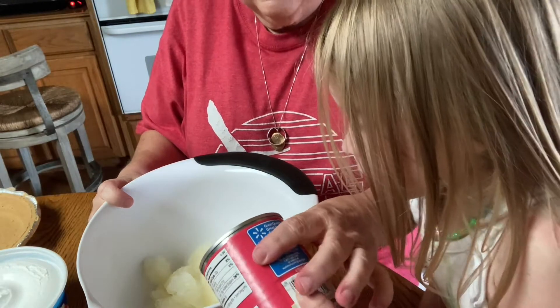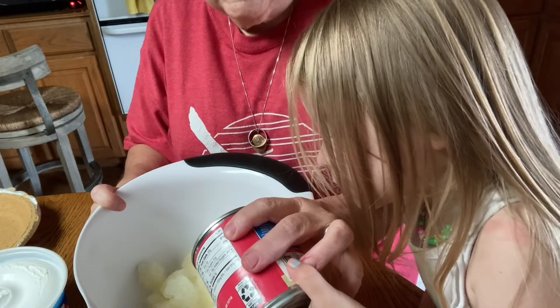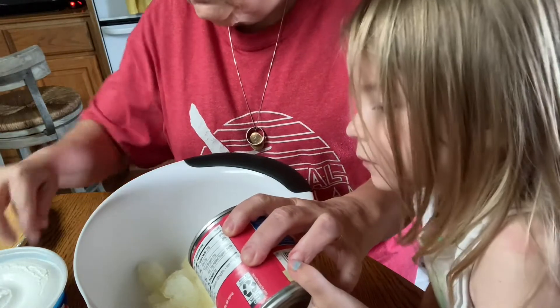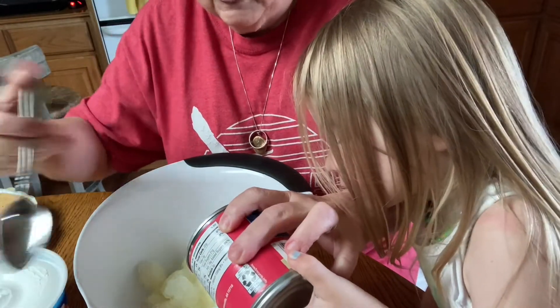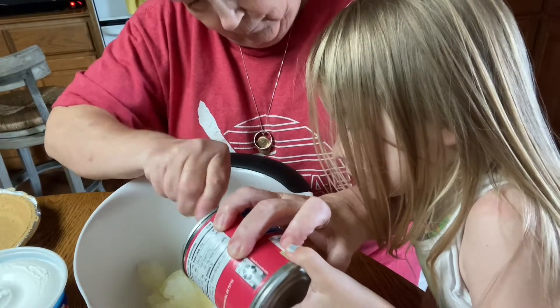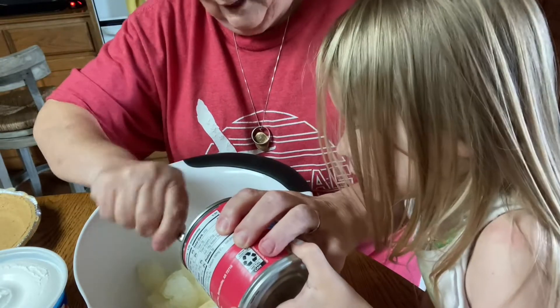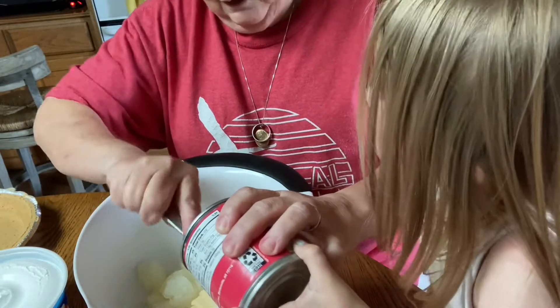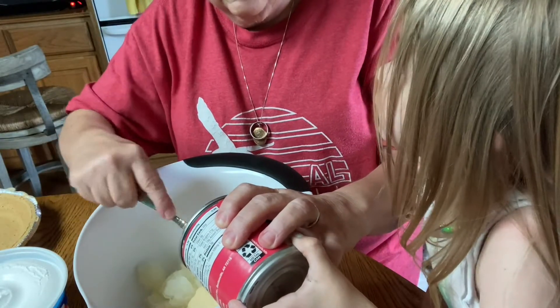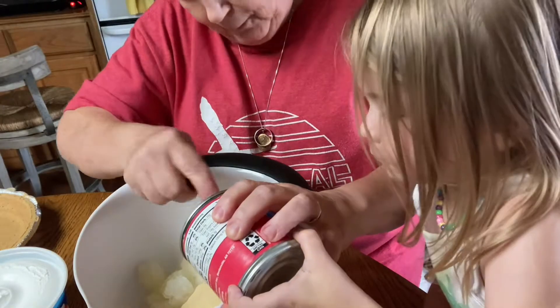Can you pour that in? This is a 14-ounce can of sweetened condensed milk, and it's going to go in real slow. I love now that a lot of times these will come with the pop-off lids, the pull-tab lids.